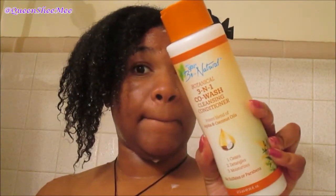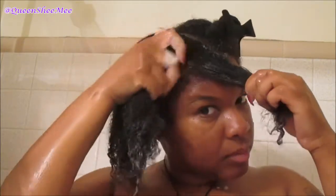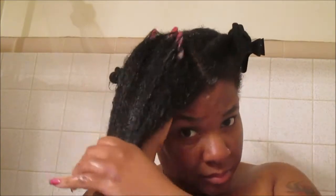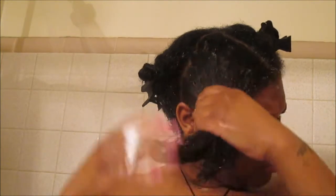Now moving along to the 3-in-1 co-wash cleansing conditioner. This cleansing conditioner — you can use it as a detangler, a co-wash, or a rinse-out conditioner. You can't beat a product that's 3-in-1 versus one that is a 2-in-1. As you guys can see, this product is just melting into my hair like butter. Look at that slip! I didn't have any problems detangling my hair. Look at my curls — just look at how they're clumping up together. That product is amazing.